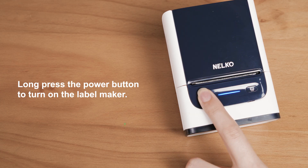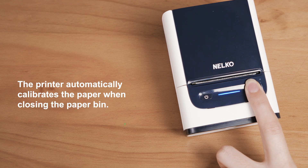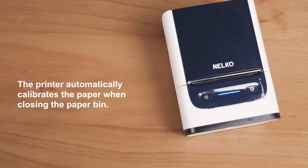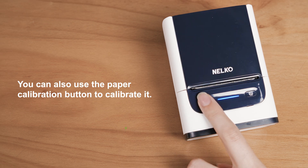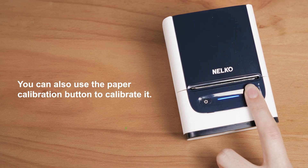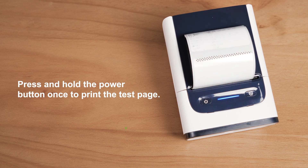Long press the Power button to turn on the label maker. The printer automatically calibrates the paper when closing the paper bin. You can also use the Paper Calibration button to calibrate it. Press and hold the Power button once to print the test page.